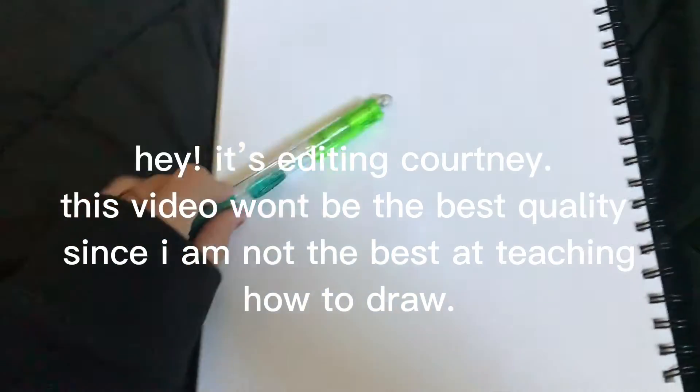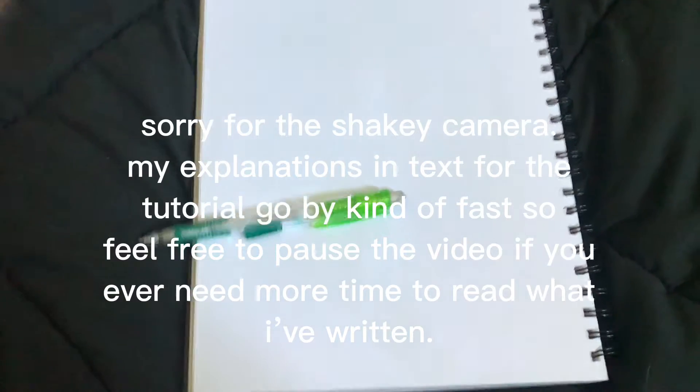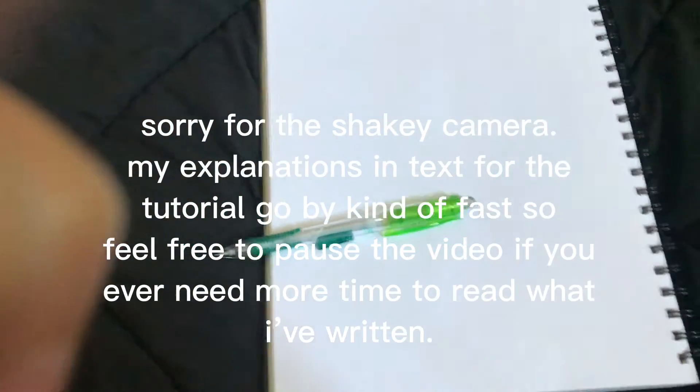Hi, so this isn't gonna be the best video because I don't really have anything to set my phone on. But I'm gonna try to do a drawing tutorial.